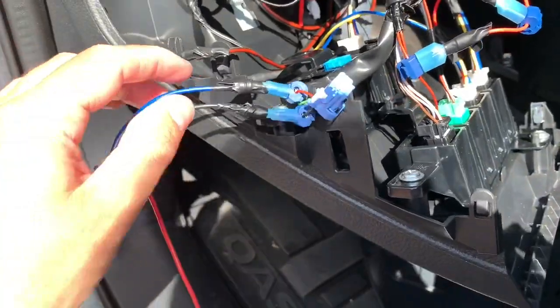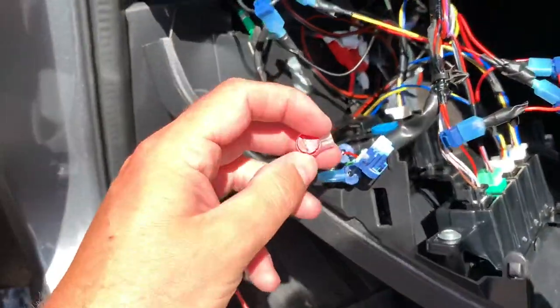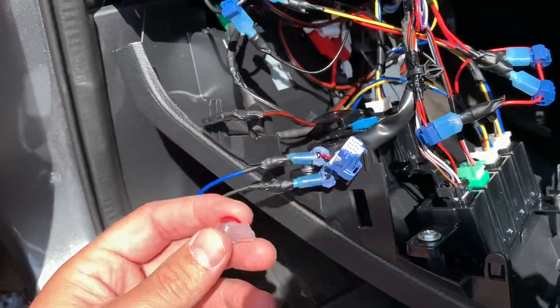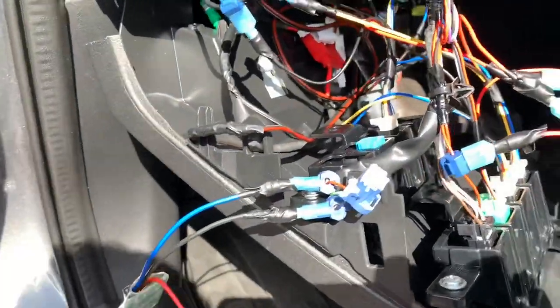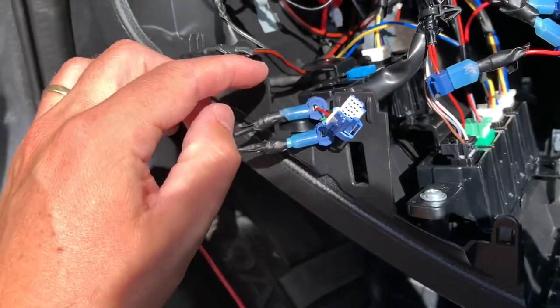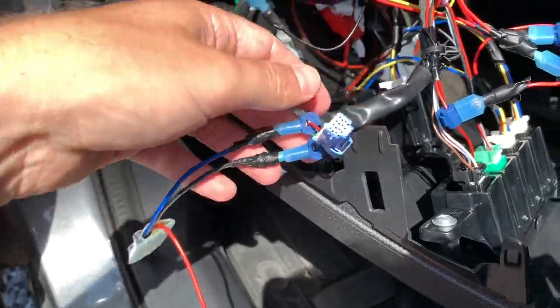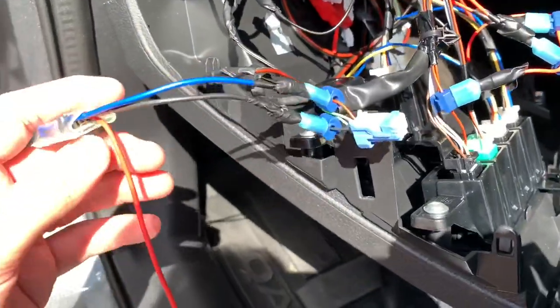I wired it up. I used these scotch lock connectors — my favorite. You can also use this other type, or even solder them. I use these because if I remove them I just put a little bit of tape over them, slide the cover back, and you won't even notice that the module was there.